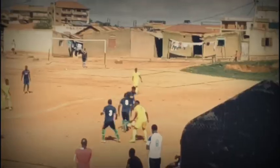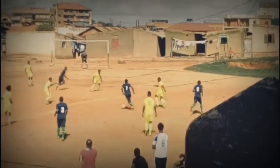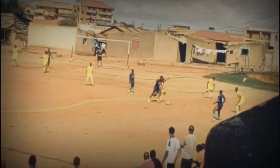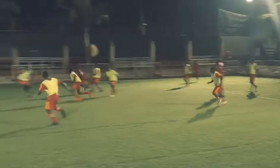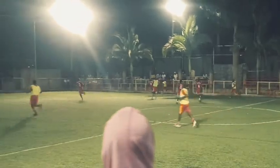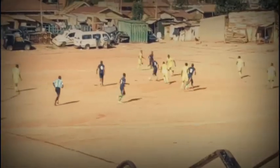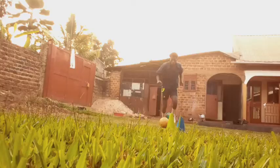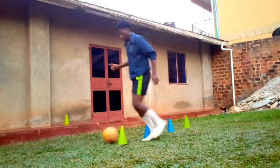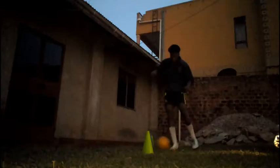Dribbling is hands down one of the most valuable sets of skills in football. When you've been around football for some time, it is easy to notice that most players often refer to it as a great gift or an inborn ability. But honestly, I know from my experience that it is something that can be learned and improved on every day at practice — something that can be developed.